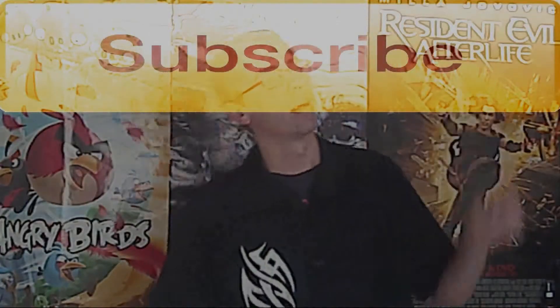Alright, so there you go. Enjoy the NES games on your Nintendo DS. Don't forget to like, leave a comment, and subscribe. You can also check me out on my website, Facebook, Twitter, or Google. Thank you for watching.